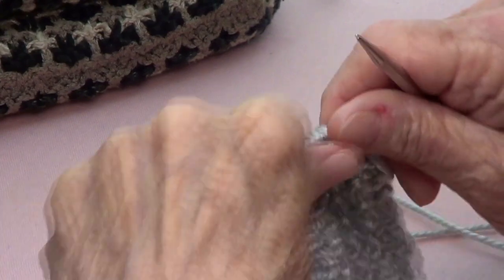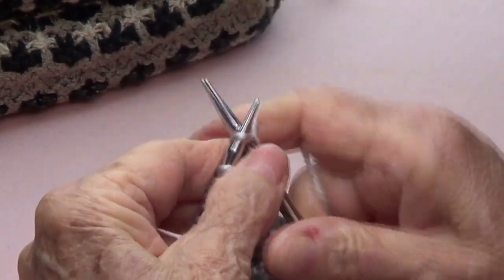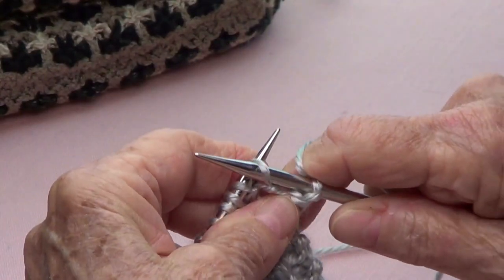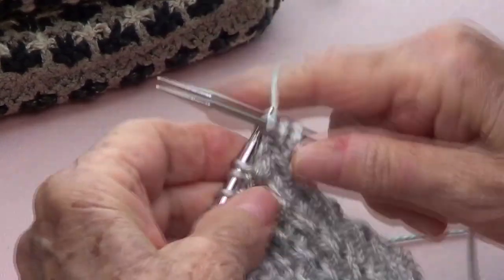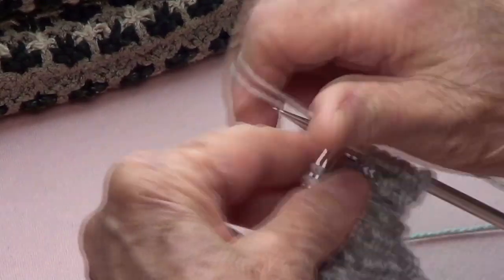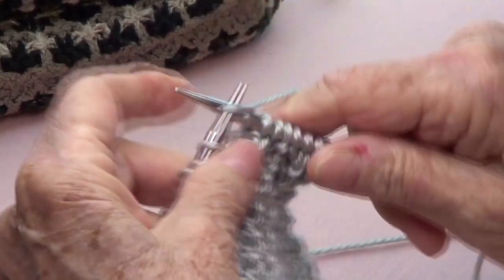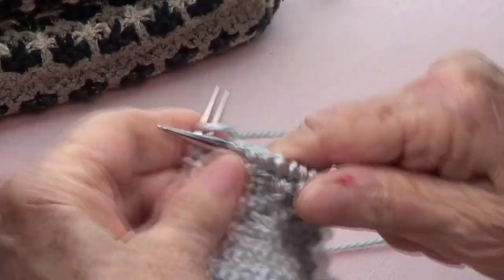Row number three: you knit one, and pass the next as if to purl. Knit three and pass as if to purl — so you're alternating your stitches. Knit three and pass as if to purl. Knit three.